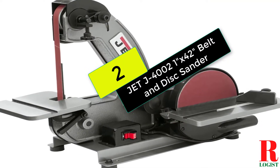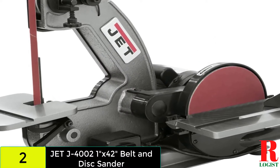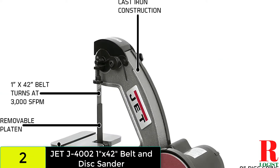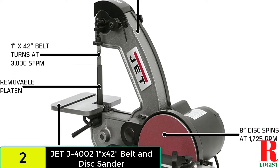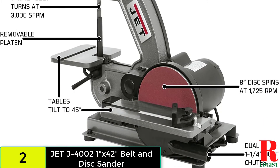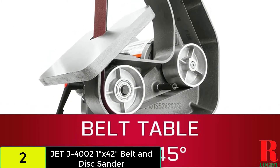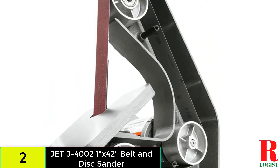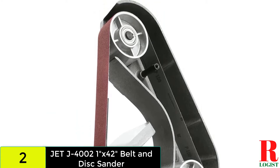At number 2 on our list, we have the Jet J40021X42 belt and disc sander. The platen is removable and users can work from 45-degree angles on both sides. The sander operates on a 24-inch belt. The disc is 8 inches in size and made of aluminum. It has a single-phase motor, and the motor is very powerful, capable of working for long periods without a break. There is also a dust collector port included, and it has multi-functionality, so the user gains several facilities from a single machine.